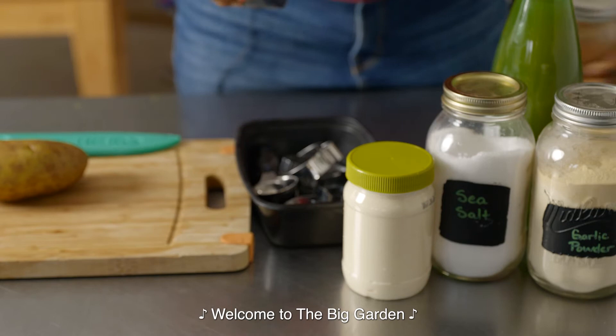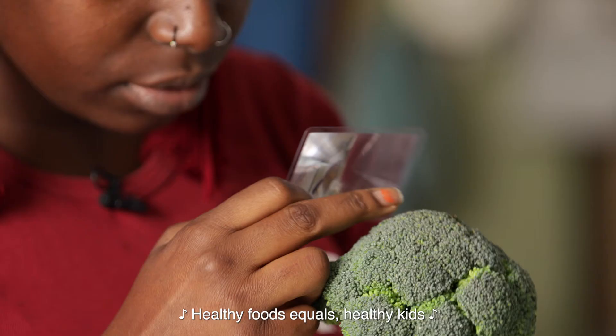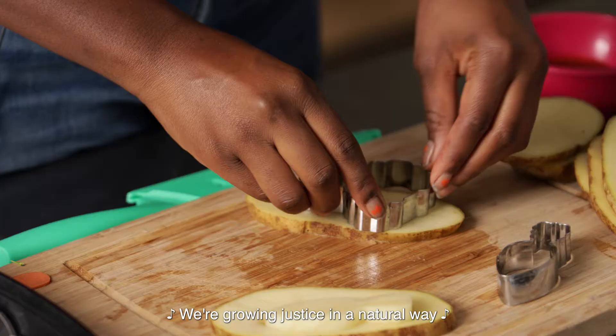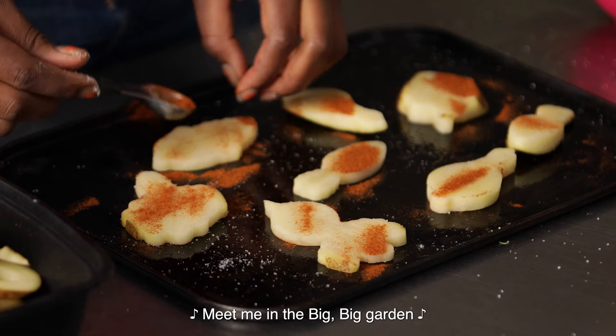Welcome to the big garden where I honor the hope in me. Healthy foods equals healthy kids. Giving back to my community, growing justice in a natural way. Making a difference every day in the big, big garden. Meet me in the big, big garden.